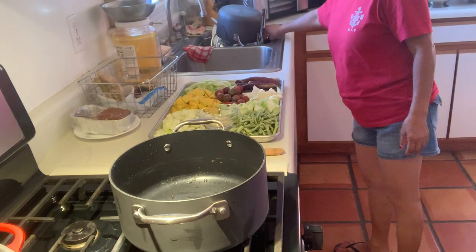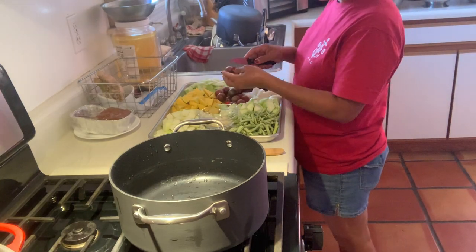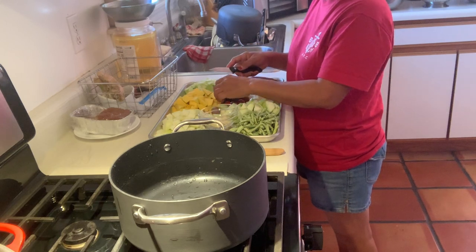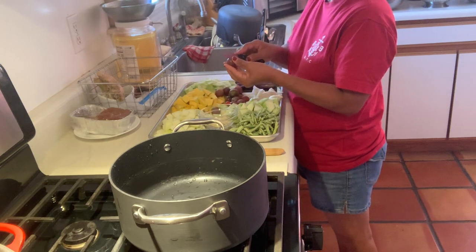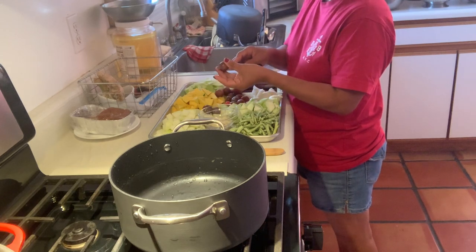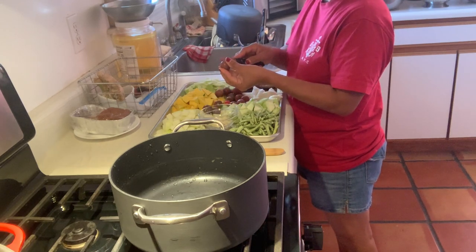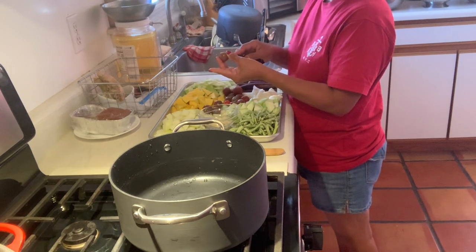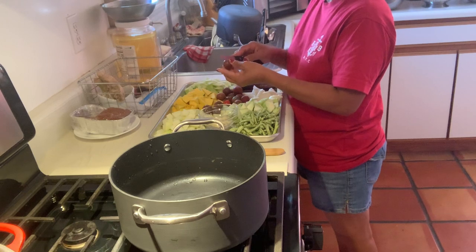While that's heating up, let's cut up these cherry tomatoes. I don't have regular tomatoes from my garden yet, so we're using cherry tomatoes, which I have enough of for this recipe.